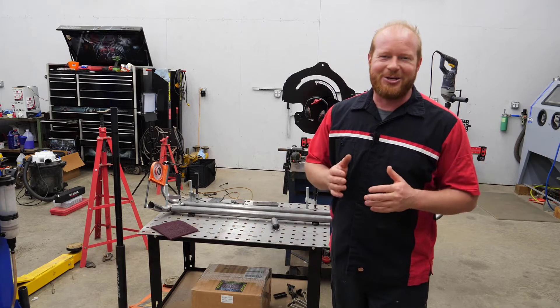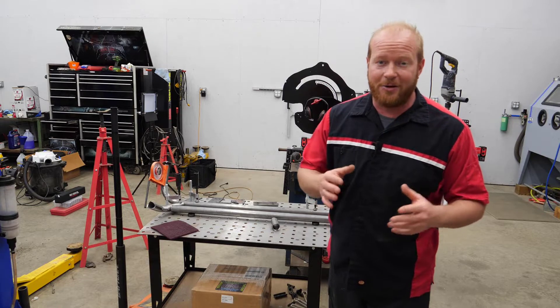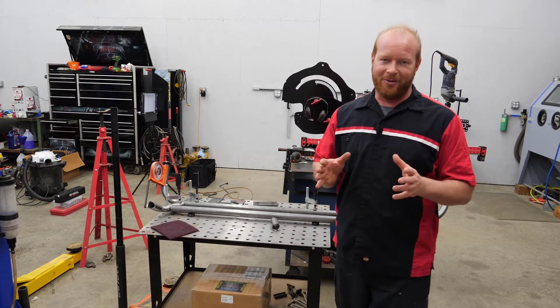Chad from Flash Performance, and today is a good day because my tubing notcher from Rogue Fab, the Versa Notcher, has finally arrived. Let me show you what I'm dealing with.